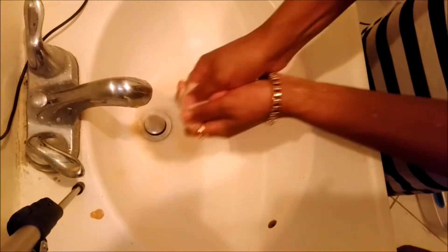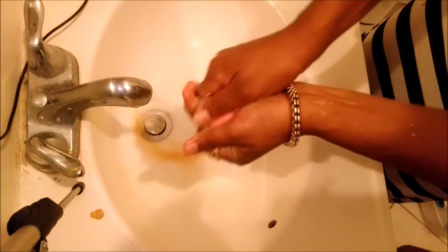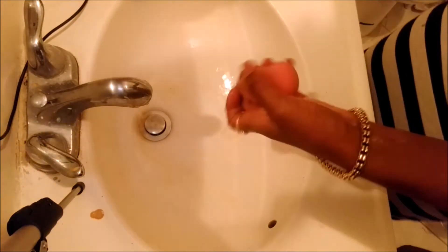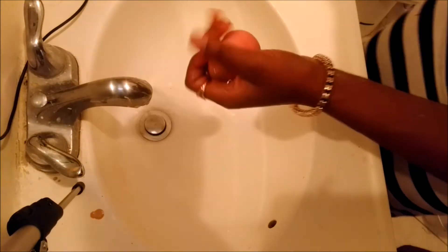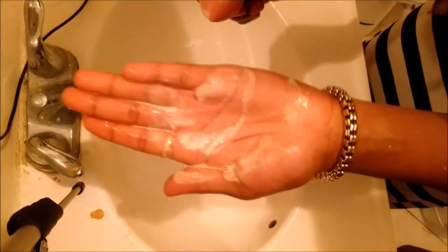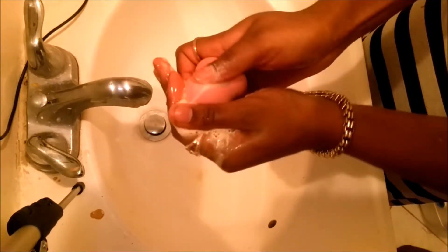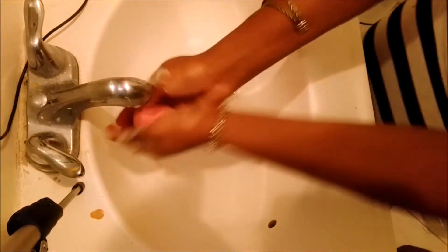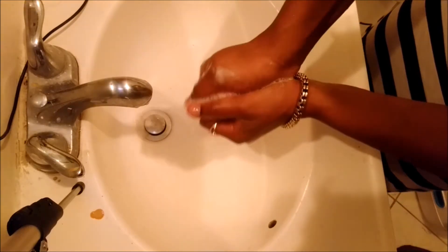I think what really worked best was putting soap on it and rubbing it in circles on my hand. It's almost all clean but there's still a few spots, so I'm going to keep on scrubbing and rubbing it until it's completely clean and looking brand new.